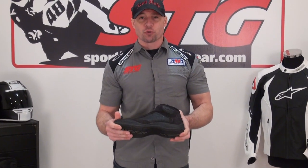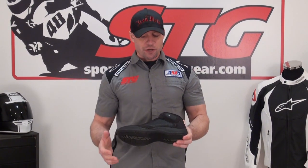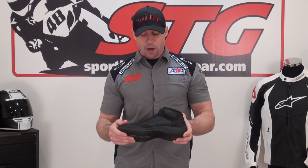Hi, I'm Brian Van from SportbikeTrackGear.com. Today we're going to do a video review on the all-new Icon Tarmac II Riding Shoe. It's available in sizes 8 through 14 with half sizes in between, $135. Two colorways — we've got a red and then we've got the stealth color here that I'm holding in my hands.